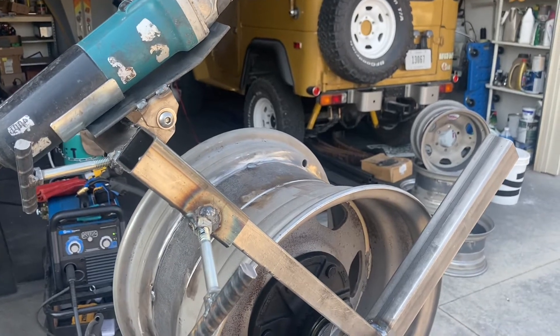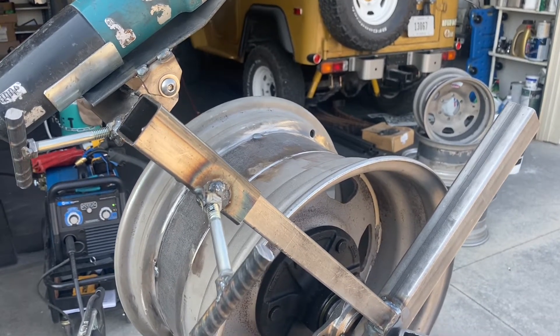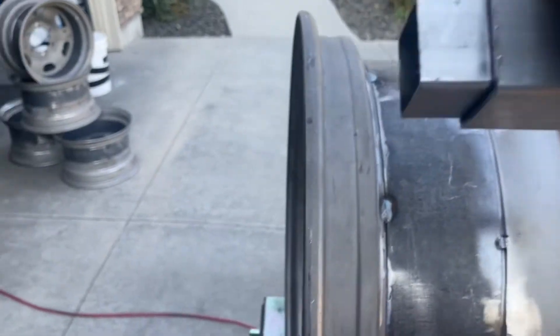I just wanted to take a second to show you the prep for the final weld on these wheels on this wheel widening project. I have the wheel set up in the jig here.